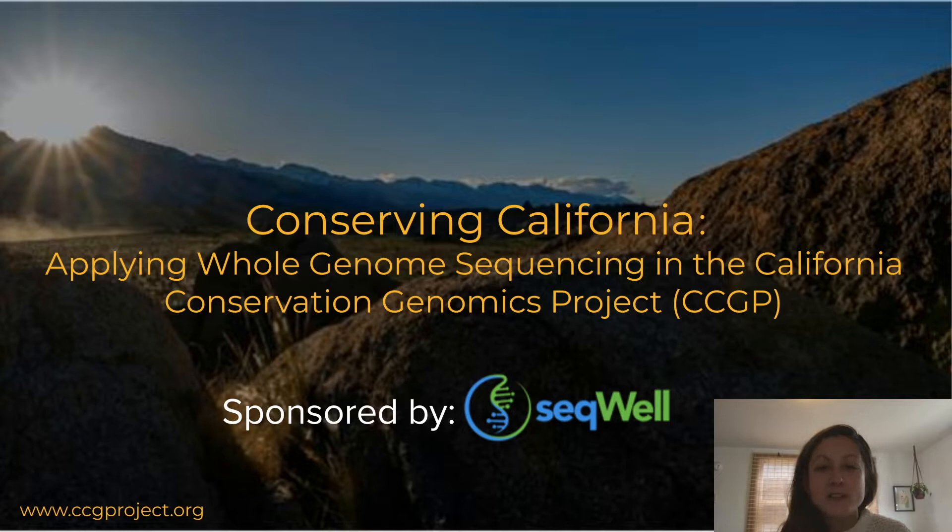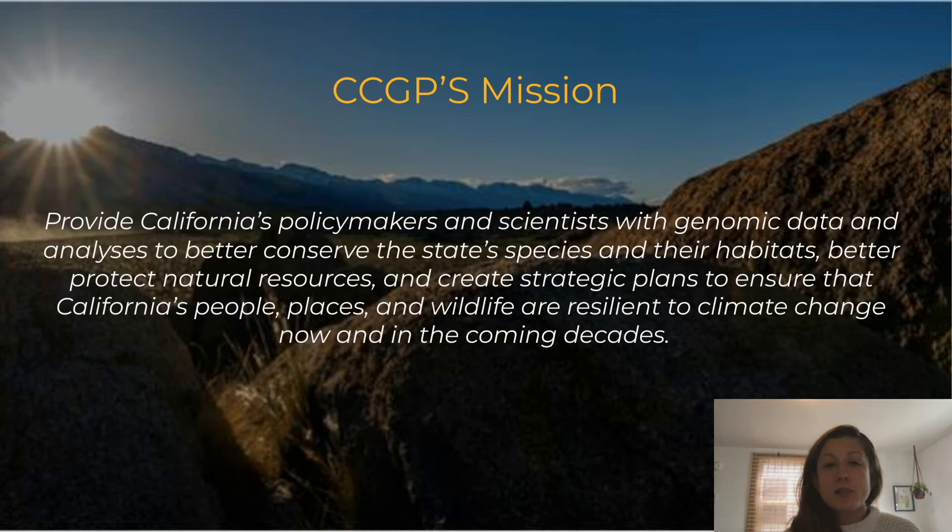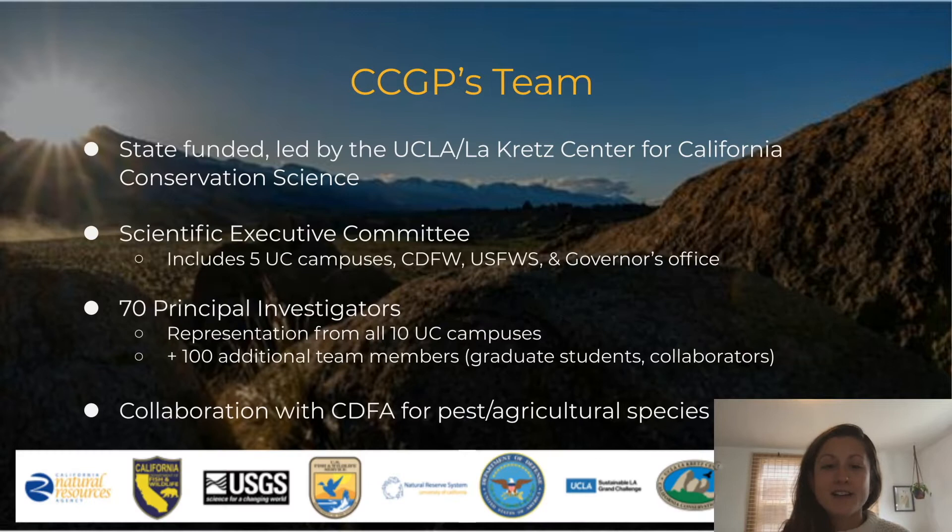I'll go over the goals and scope of the project, and then hand it over to Dan Oliveira for the technical part of the webinar. The CCGP's overall mission is to provide California policymakers and scientists with resources from genomic data that will inform conservation planning for the state's species, habitats, and people in the face of climate change and other threats. The CCGP is a state-funded initiative led by the UCLA LaKretz Center for California Conservation Science, involving a consortium of conservation scientists from across the whole state.